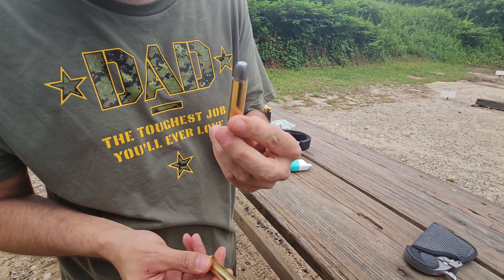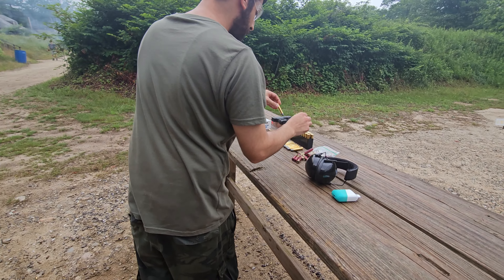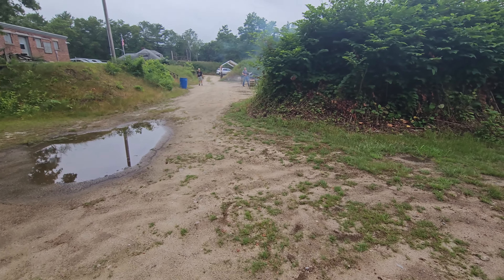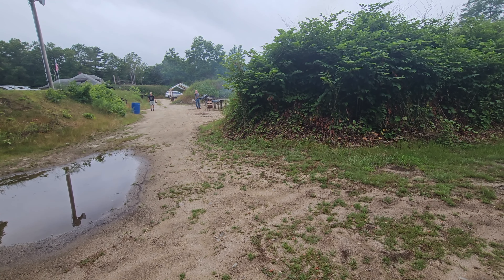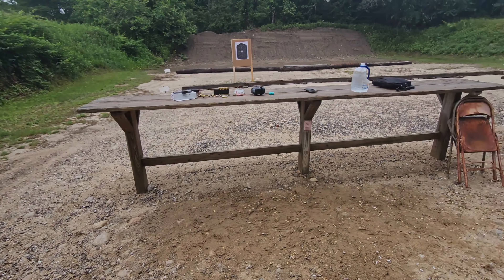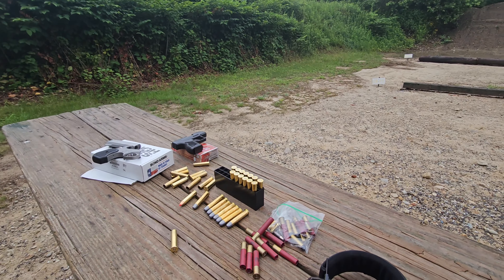Is that a fire? No, that's black powder. You starting a fire over there? No, that's just from one shot. I did it in the vegetation. Welcome to our range — just a bunch of nut jobs.